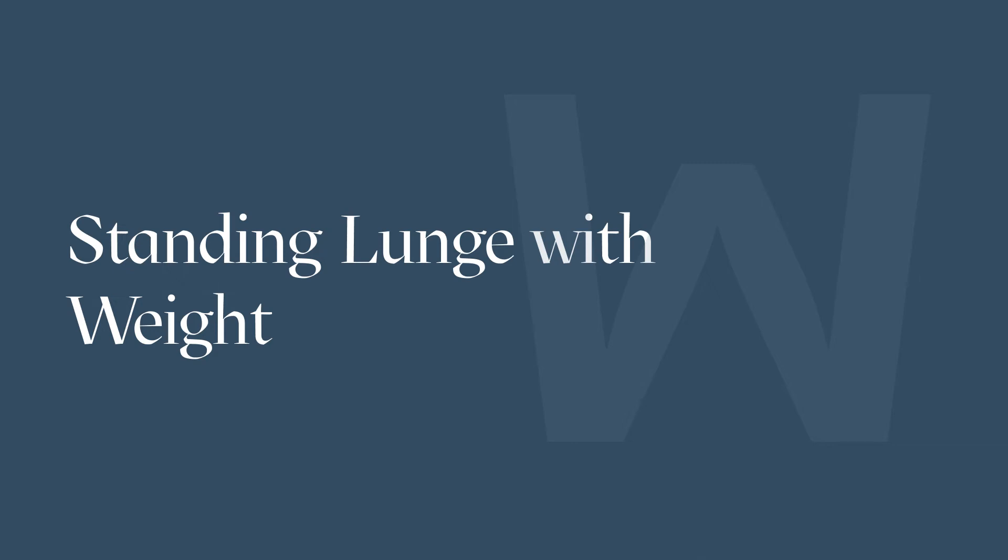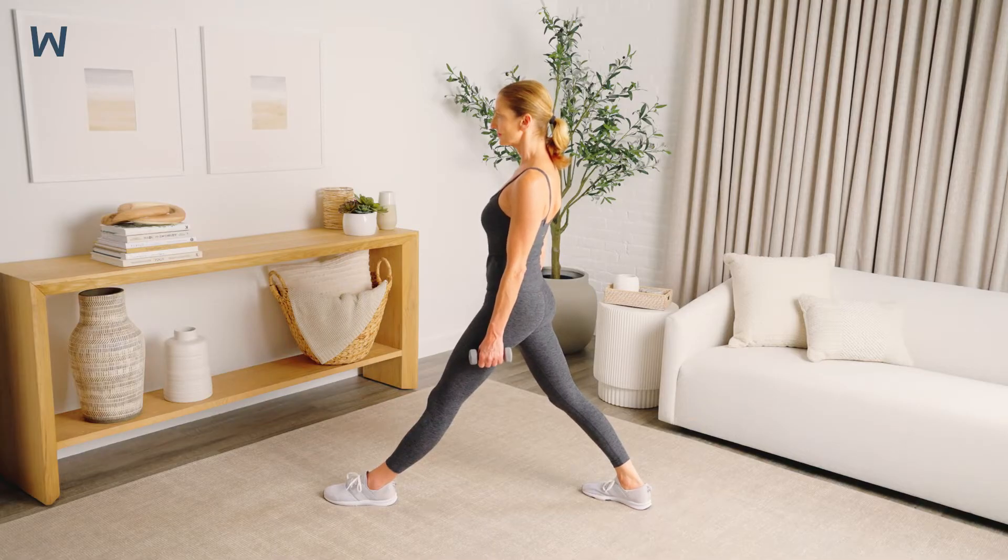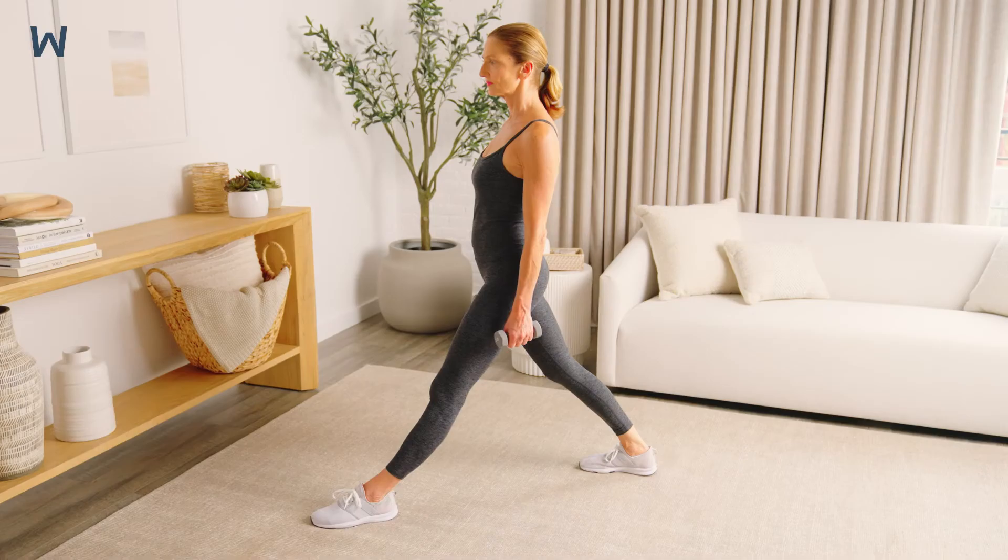The lunge is an excellent functional exercise that targets the large muscles of the hips and legs. In addition to strengthening the glutes and quads, lunges promote good hip and knee mobility as well as balance, improving one's ability to perform daily activities such as going up and down stairs and getting up from a low chair.